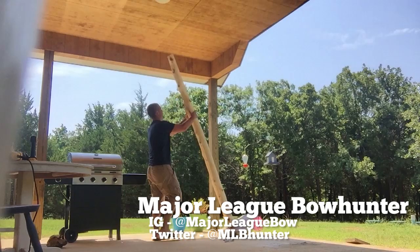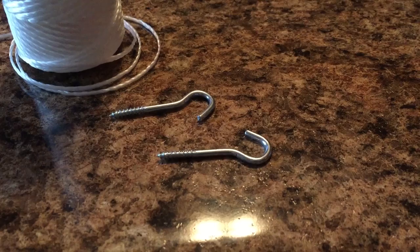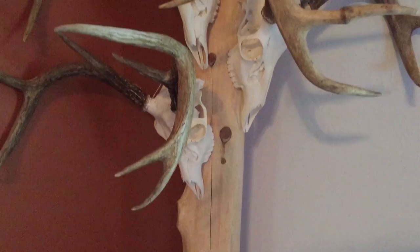Here you see me standing it up for the first time. The way I decided to connect the European mounts to the tree is with little hooks from the hardware store and nylon string. I just tied the string around the pedicle of each deer antler and let it loop back so from the front you can barely see it. Here it is hanging on the tree — this one is a little looser than I'd really want.